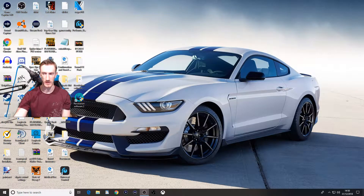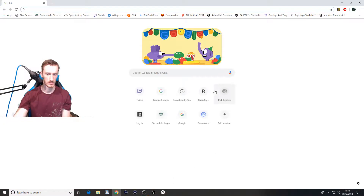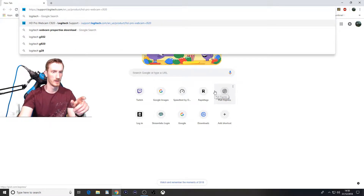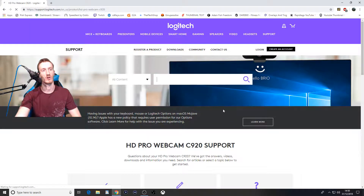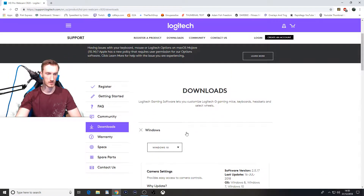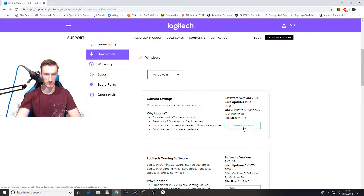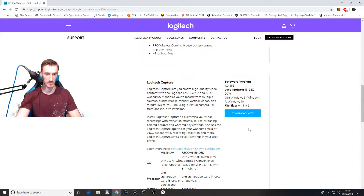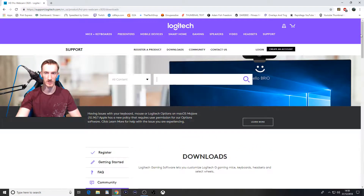Now that's all set and done, I'm going to show you the website. Just type in Logitech — I'll leave a link in the description: support.logitech.com. Go to Downloads, Windows 10, Download Now — it's the first or second one. Either way they both work. As long as you get to turn white balancing off, it's really going to help.